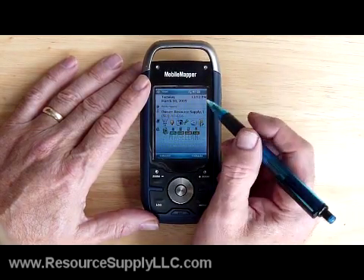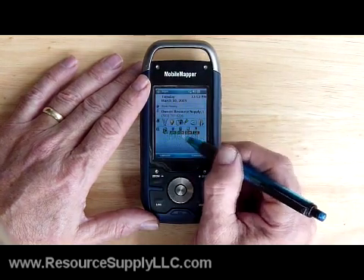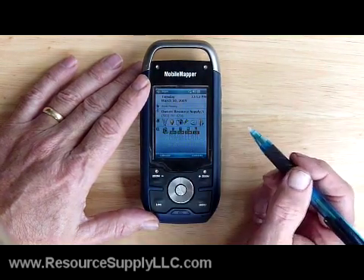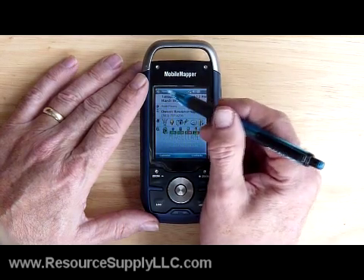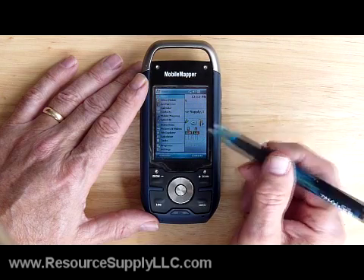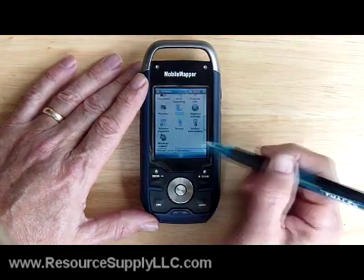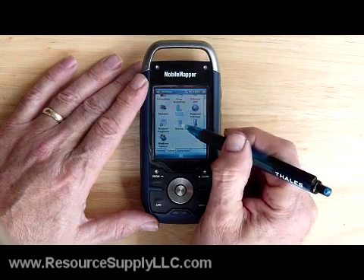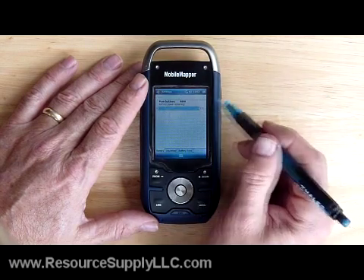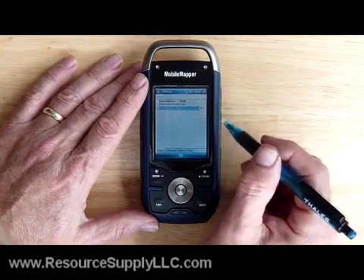This is the Mobile Mapper 6 screen. On the opening screen I've got the Today plug-in for the ArcPad program. I just want to show you this is Windows Mobile 6, so I can click on the Start button, go to Settings, click on the System tab, and click on the Power button.